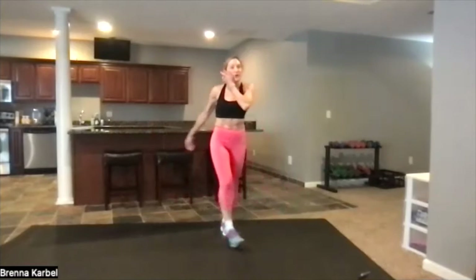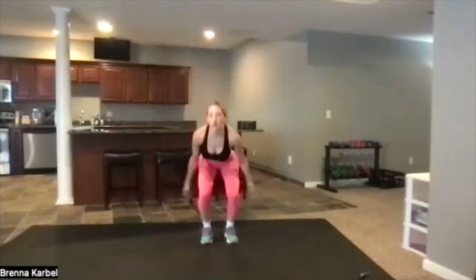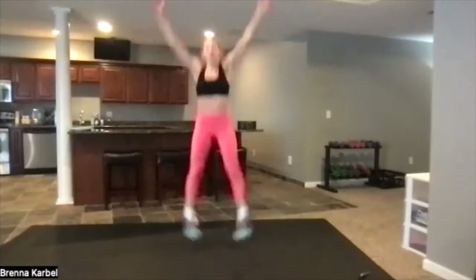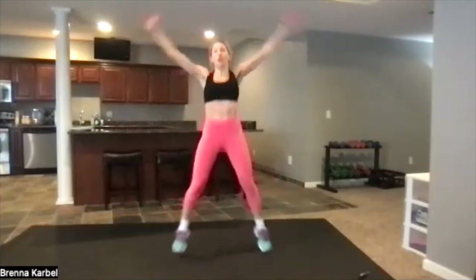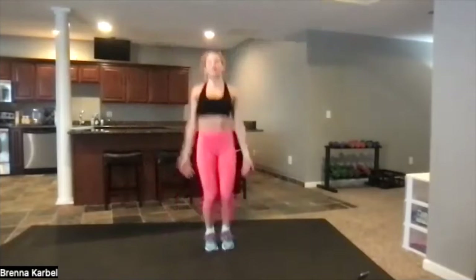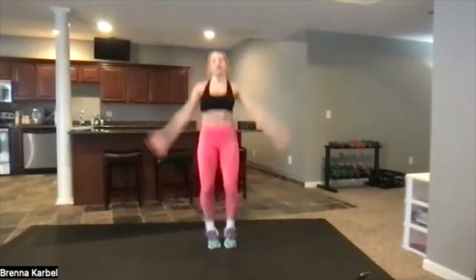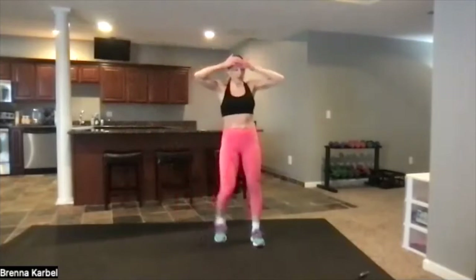We're going to go with cardio — four jacks and four stars. Here we go: four jacks, right here, and then four stars. Two, three, four. If you don't want to jump those stars, just come up — I'll show you. Four stars right here, keep it low impact, just don't leave the ground. And then four jacks, right here — four jacks, and then four stars. You can always keep those stars standing. You got four, three, two — and then we take a break.